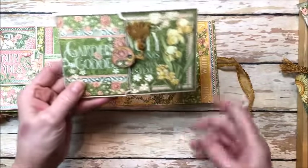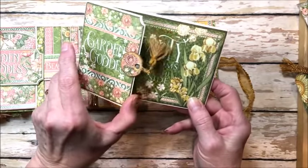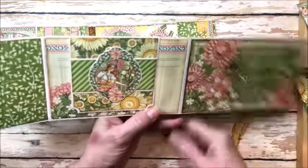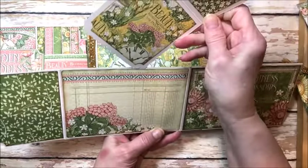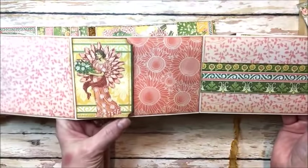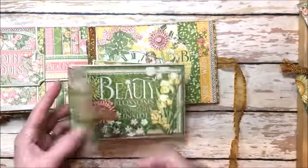I also created this four and an eighth by six and an eighth folio, which has a magnetic closure. There are beautiful quotes in this collection — it is so sweet. This opens out, and here is another one of those fun inserts with room for journaling and room for photos. Then this opens out yet again, and on the back there's room for more photos and a little flap page for even a small photo. I love making these little interactive folios to tuck in.